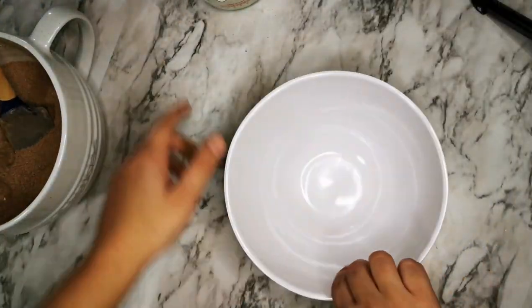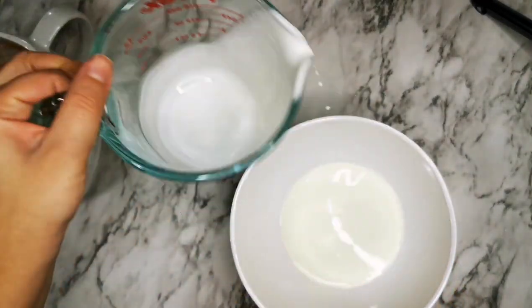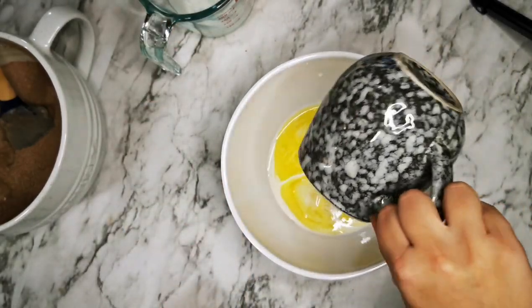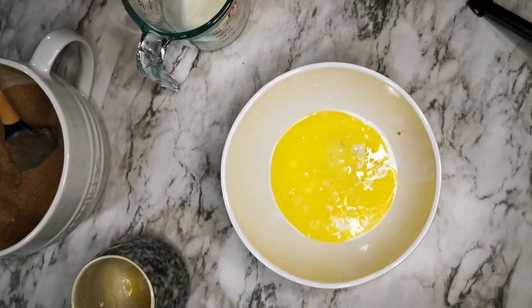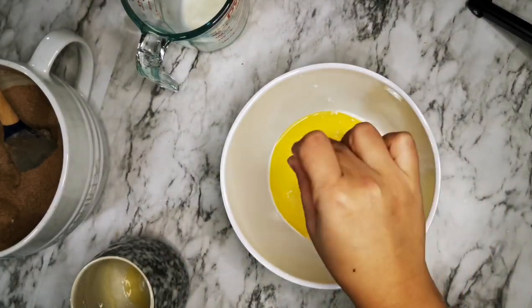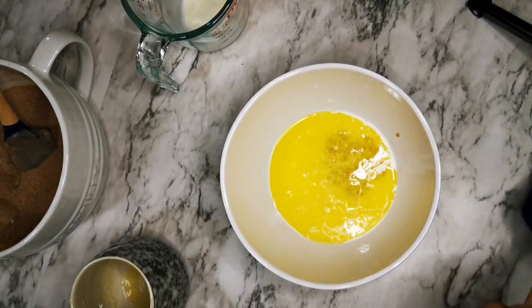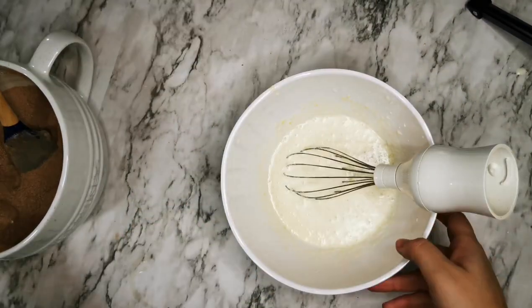I'm going to take a medium bowl and mix the half and half with the melted butter and some vanilla extract. For some more taste, I like to add some rum extract as well. Now just combine it all really well.